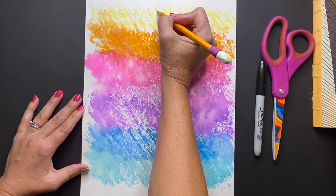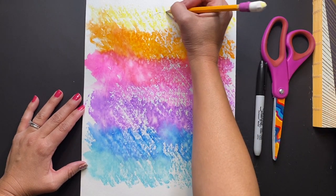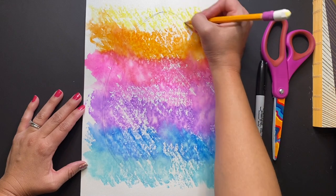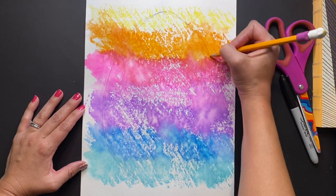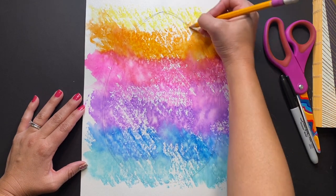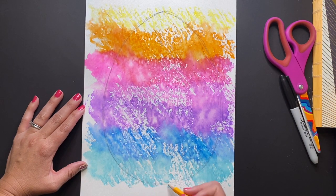Now you are ready to create a one-of-a-kind Easter egg. Start with your pencil and draw a big curved line all the way around the left-hand side of the paper. Then do the same thing on the right-hand side, where it comes to a little bit of a point at the top for your egg shape. Once you've finished sketching the shape and size of the egg, go ahead and grab your Sharpie and trace that line.